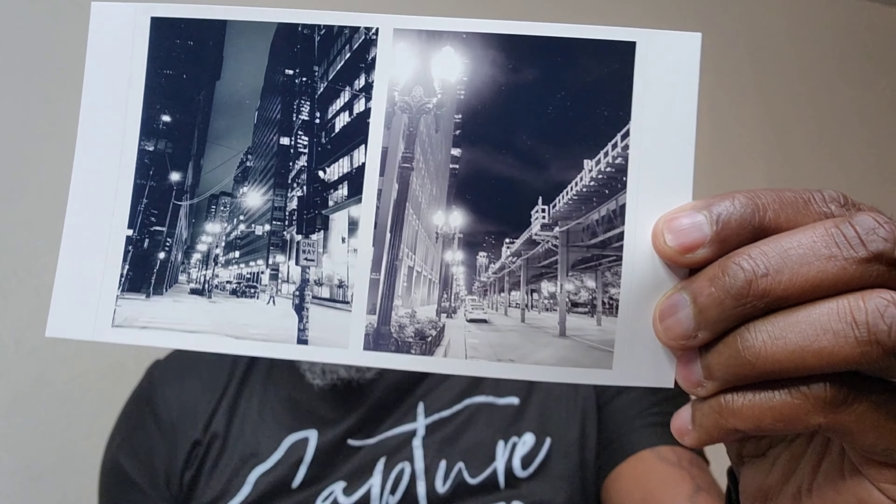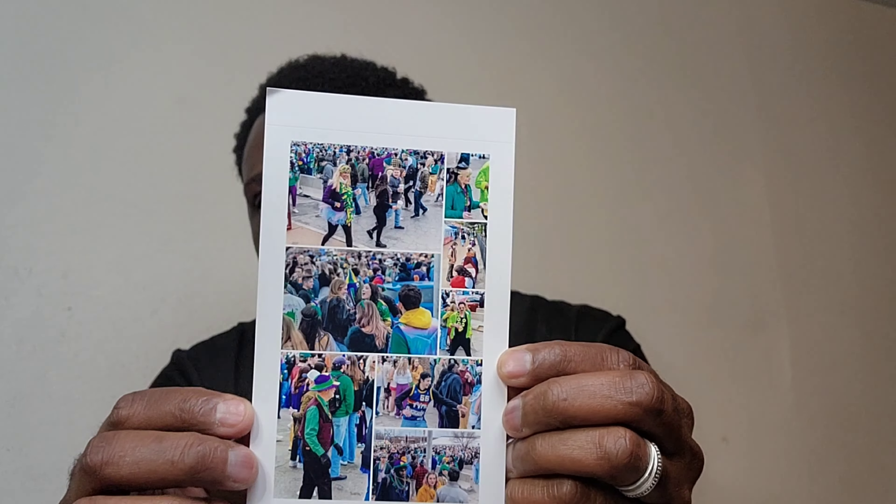Here are some of the samples. This was Chicago. St. Louis Mardi Gras. That handsome fella right there. Chicago — should I say Chicago is my favorite place? St. Louis Mardi Gras. More St. Louis Mardi Gras.